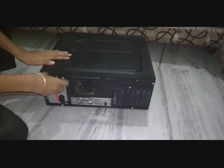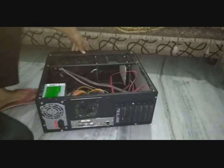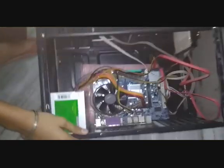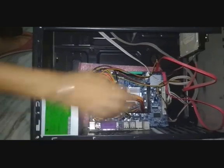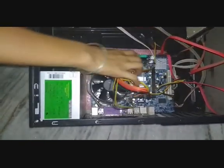So in order to resolve it, you need to pluck the RAM out of your CPU and clean it. We will revolve this screw anti-clockwise and remove this cover and pluck out the RAM.